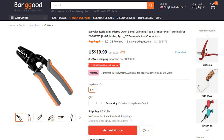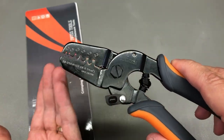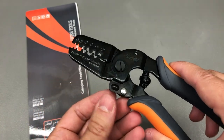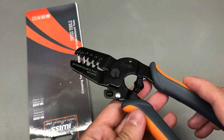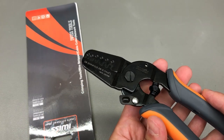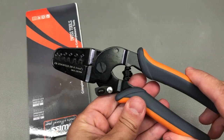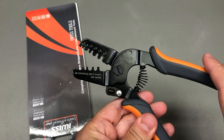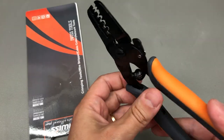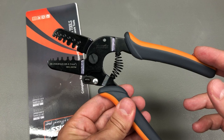Unfortunately at the time of publishing this video the tool was under restocking, but I'm hoping it should be back in stock pretty soon. Construction-wise, this is not a ratchet type crimp tool, but there is nothing wrong with that. In fact, for cheap crimp tools the ratchet mechanism can be a problem, and it can also be a matter of preference. When you don't have a ratchet you have to apply the correct force and travel for a good crimp, which can take some practice. This is my first non-ratchet crimp tool, so we'll see what quality I can get.